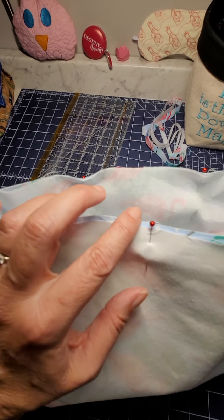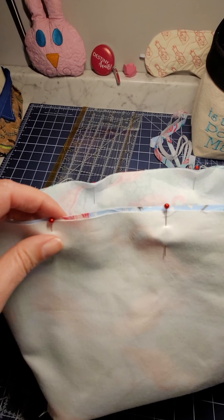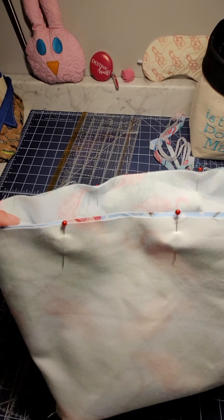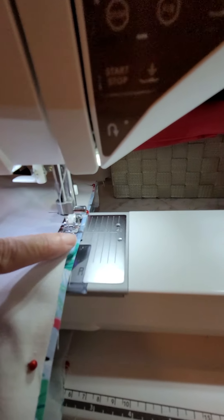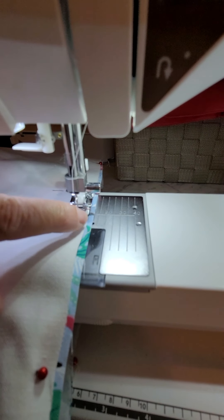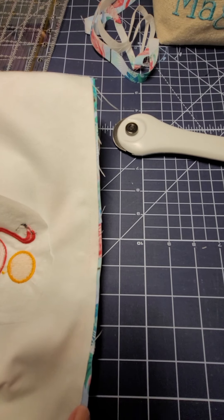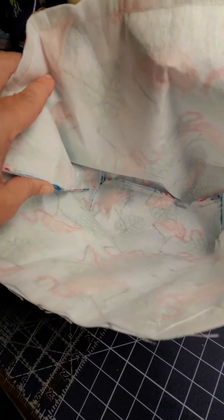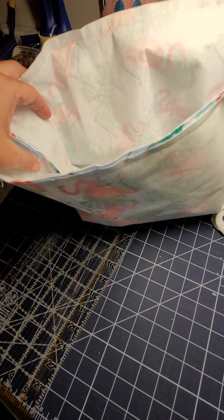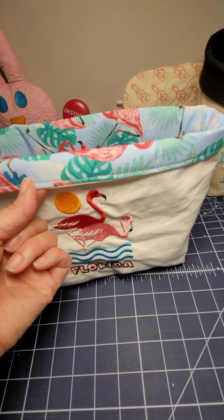The next step is we're going to do the same to the canvas or outer fabric. If you are embroidering like I'm doing, this is the time to put your embroidery on your canvas before we sew. Once your embroidery is done, put right sides together and sew along this side, then this side, and then completely across the bottom. When you're done with that, match the two seams and sew that straight line across so we have a nice box bottom.